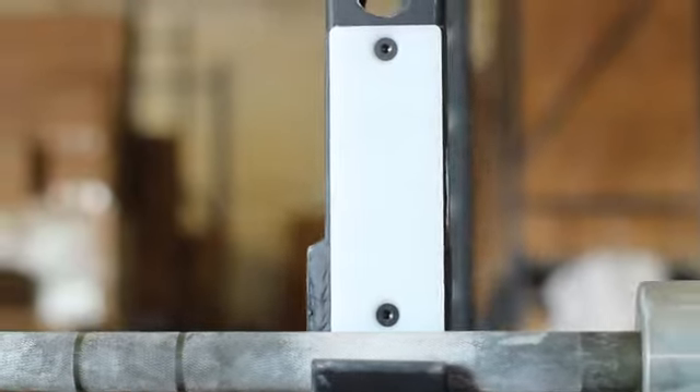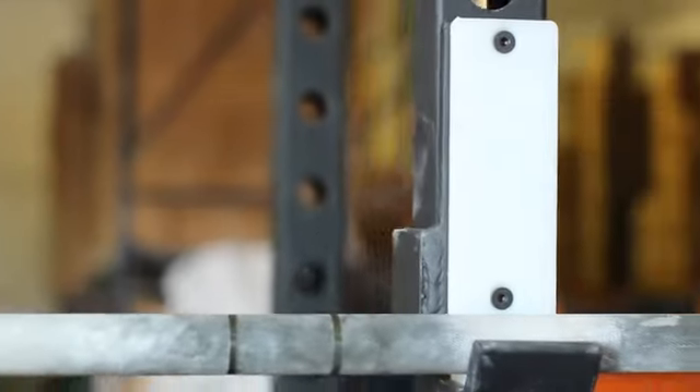One of the great benefits of having the Kip Cage is that it has two sets of pull-up bars, and also it has safety bars. It also has two sets of J-Cups, which allows two people to be squatting at the same time.